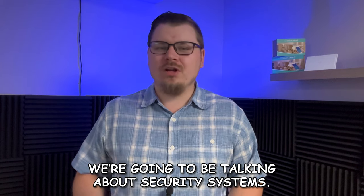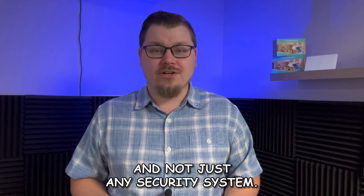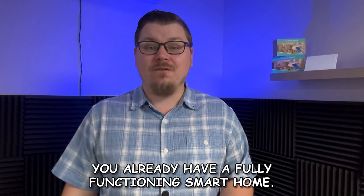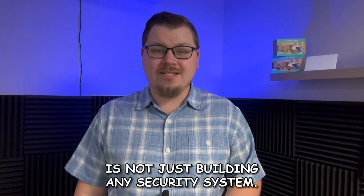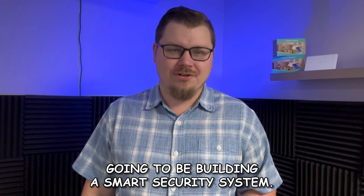It's time for a new series. We're going to be talking about security systems — not just any security system. If you've watched our basics of a smart home, you already have a fully functioning smart home. So what we're going to be doing is not just building any security system, we're going to be building a smart security system.